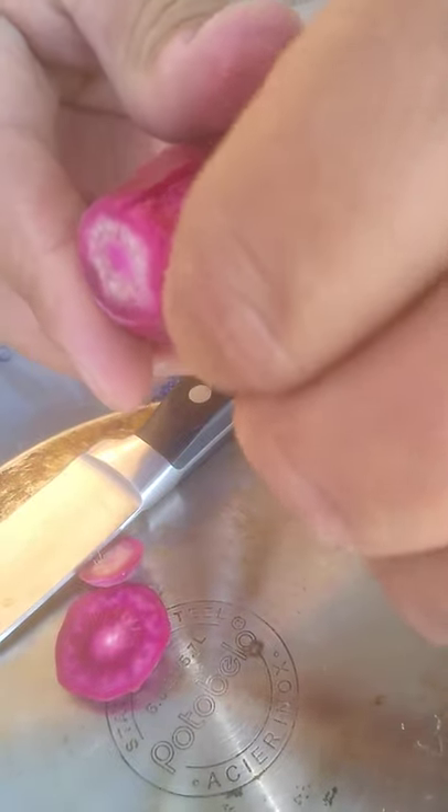That's how you peel it. We burn on it, but it does not get black.